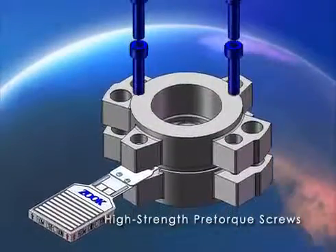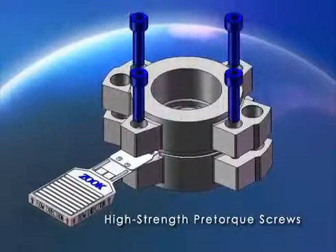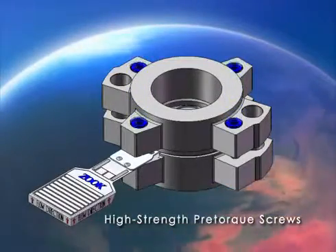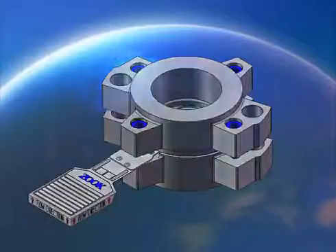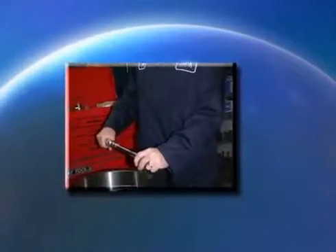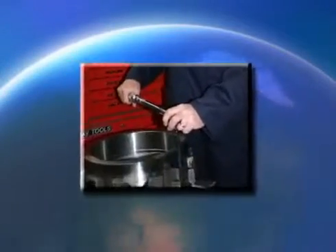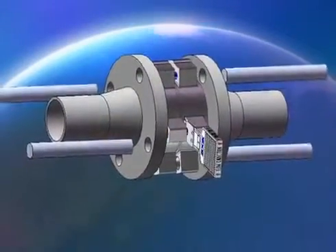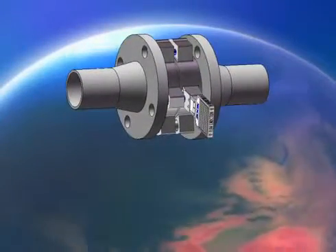The offset locating pin prevents installing the disc upside down in the holder. Integral high-strength pre-torque screws offer the following benefits: they assure proper loading of the disc, improving burst pressure consistency and eliminating unwanted leaks. Holders can be assembled properly in the maintenance shop using standard allen keys — no special tools required. The assembly doesn't rely on the companion flange bolts to achieve correct torque load.